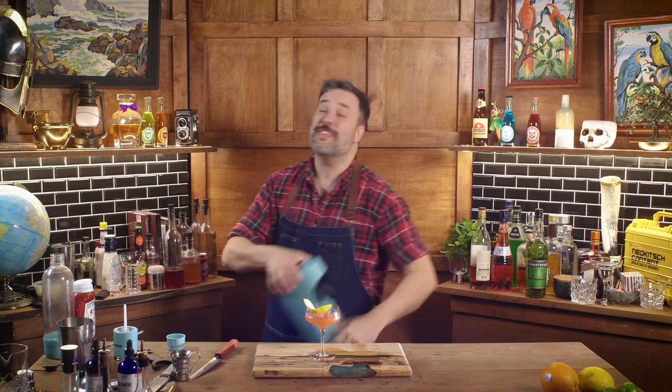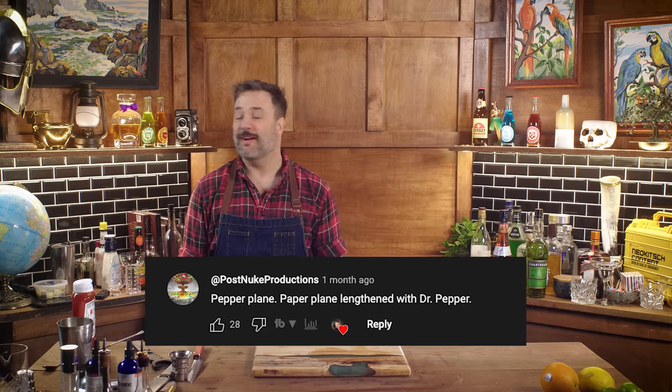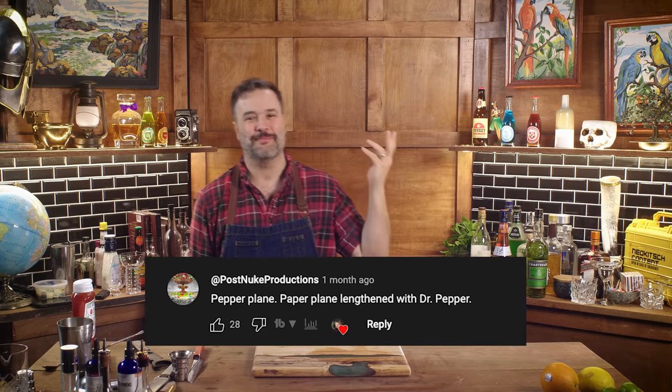See what kind of fun you can get into with a machine that'll carbonate anything. Thank you, Drinkmate. Moving this chain of shame right down the line. PostNuke Productions suggested the Pepper Plane — it's a Paper Plane lengthened with Dr. Pepper. Who am I to question your wisdom, PostNuke? I think you might be onto something. Let's try that out.